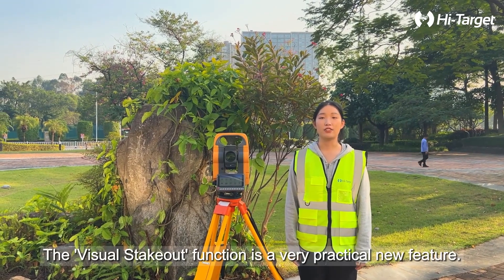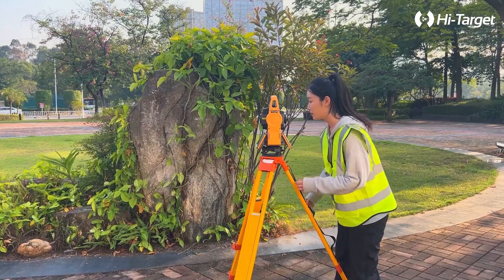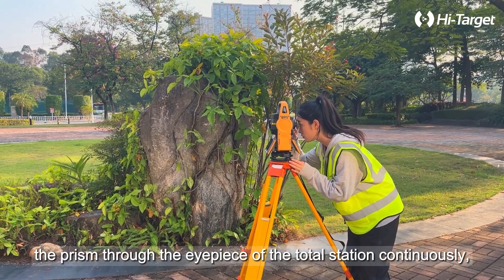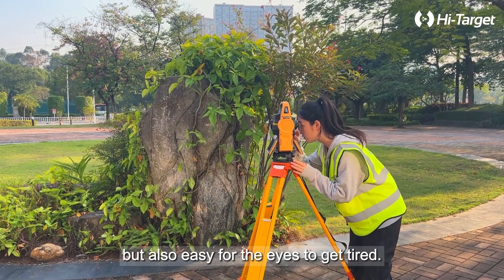Hi, I am Ayla. The visual stakeout function is a very practical and new feature. Traditional stakeout requires the surveyor to observe the prism through the eyepiece of the total station continuously, which is not only inefficient, but also easy for the eyes to get tired.